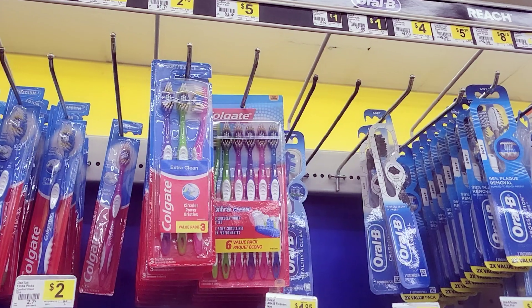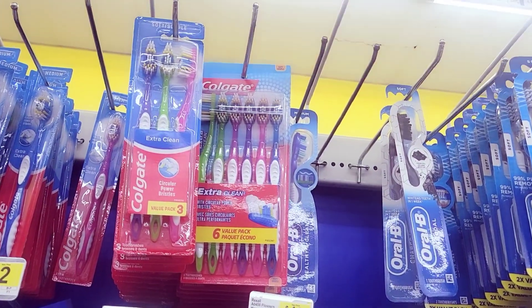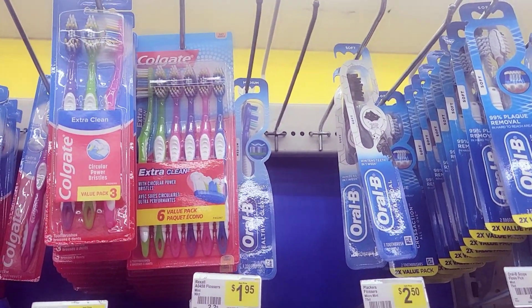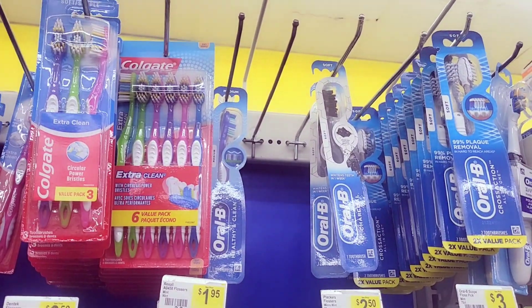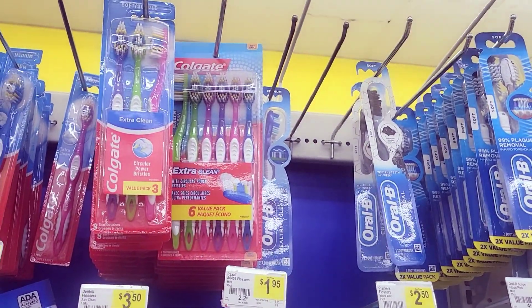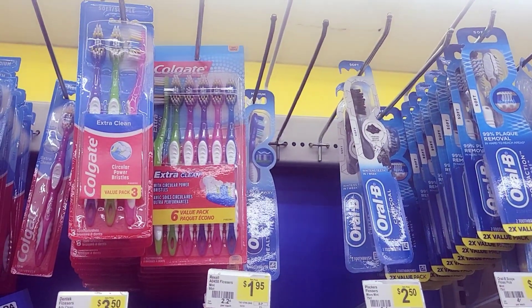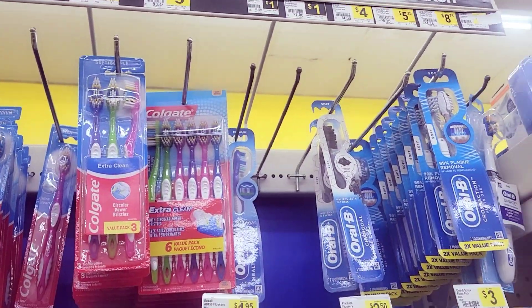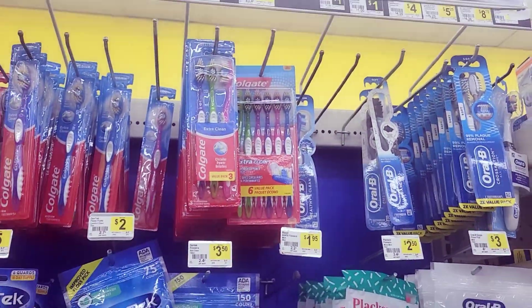All right, this is your mom couponing and right now I am at Dollar General to do an all-digital five dollar deal. I'm going to be doing two transactions — one using the $3 off $15 coupon, and one that's all digital without the $3 off $15, just in case someone already used theirs. You can still do this deal.